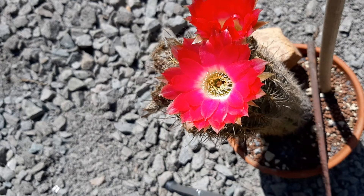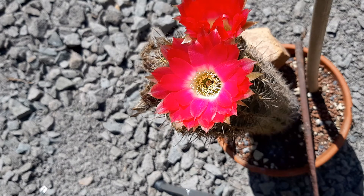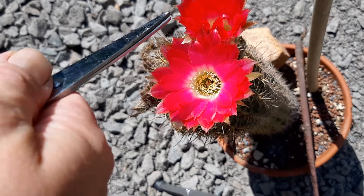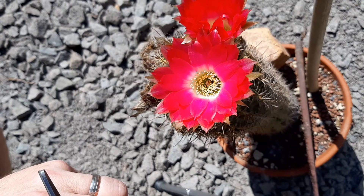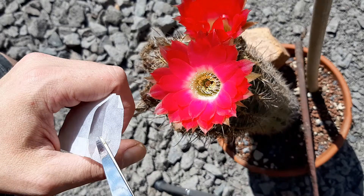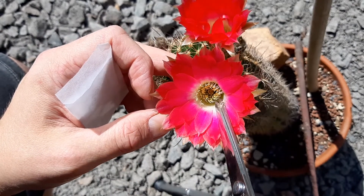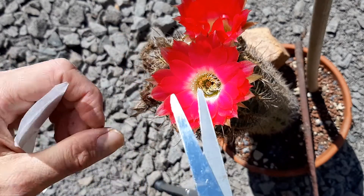Hey guys, today we're going to collect some pollen from Lubevia vinteriana. I already pollinated this flower and now we're pollinating the other one. But I will collect pollen first because this is an incredibly important species for me as a breeder.